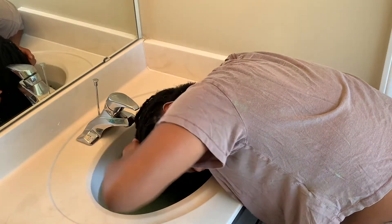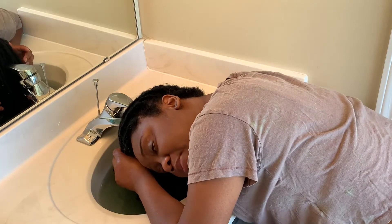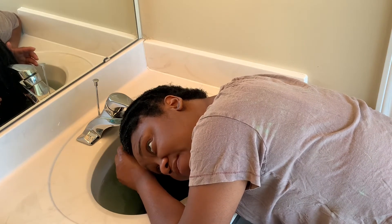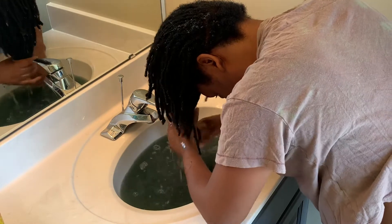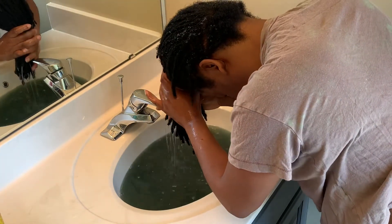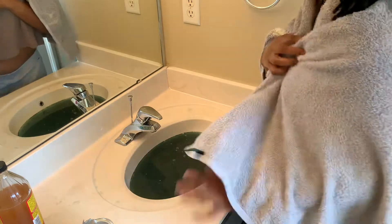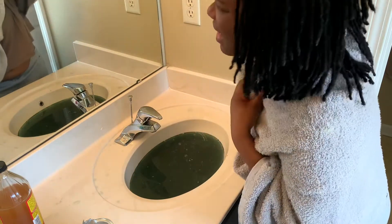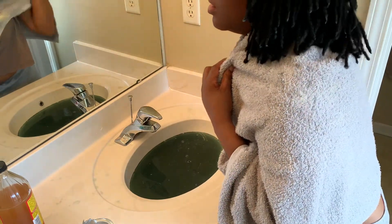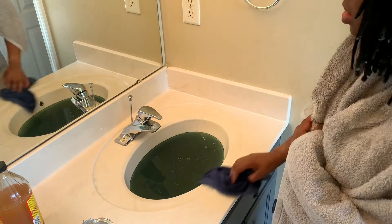You may see the water turn blacker than usual because I dyed my hair blue-black, so the dye may strip off too because of the vinegar and the baking soda. But you should also see dirt. Alright, that's the first round. This is how it's looking when I take my head out of the bowl. It looks pretty dirty to me.